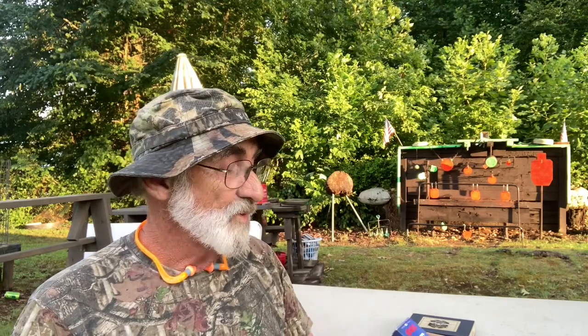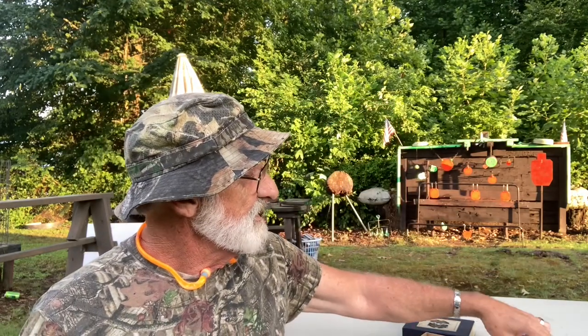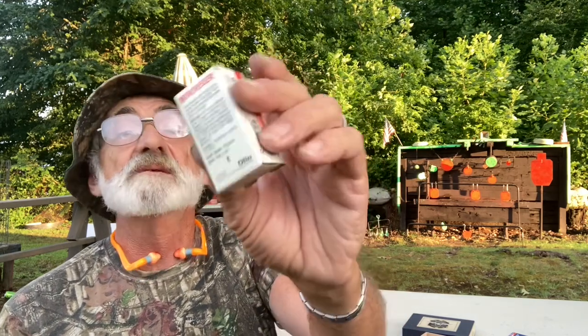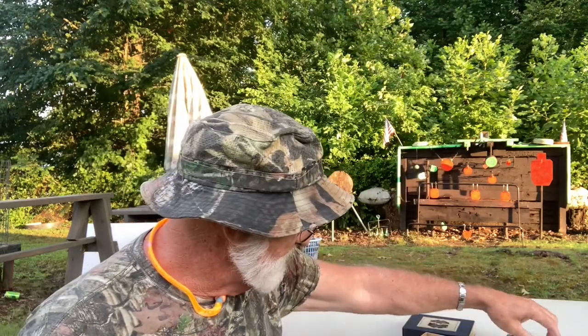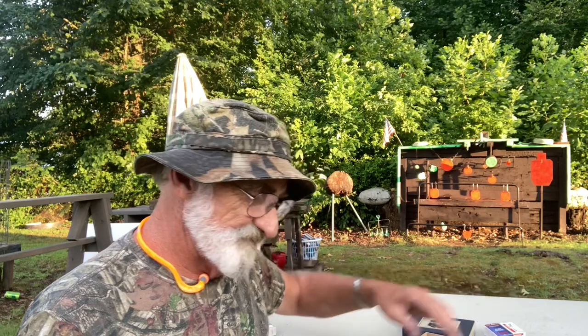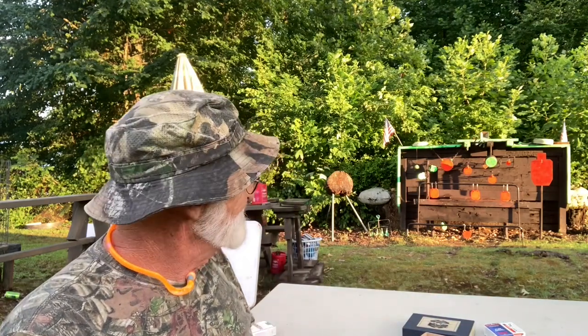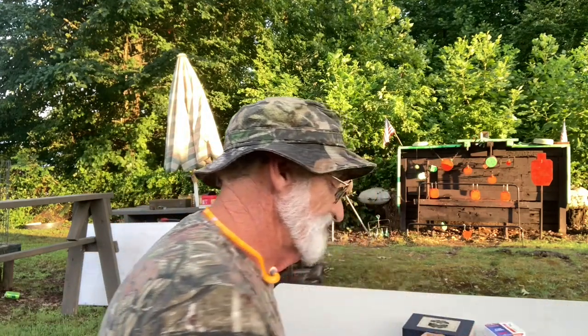We're gonna put a few rounds through this. Not sure if I can hit anything with it, but we're gonna try the CCI Standard Velocity, 40 grain, 1070 feet per second first. Then we're gonna try some high velocity .22 Long Rifles — Winchester Wildcats. They're pretty hot shells. So let's load this one up and give it a couple shots.